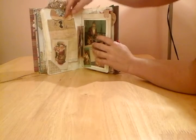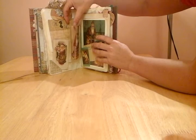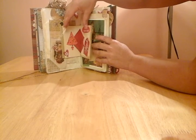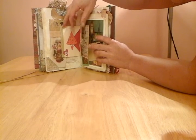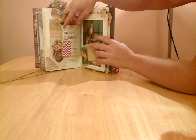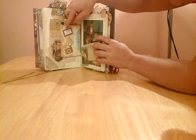Here we have little envelopes all stuck one behind the other, which has just made a little booklet within the physical journal.